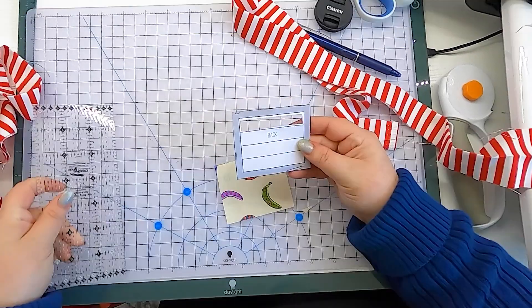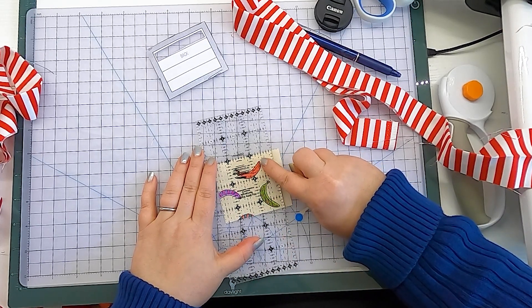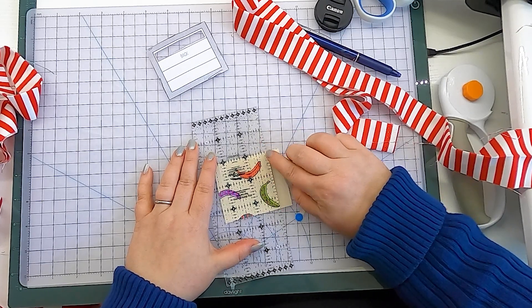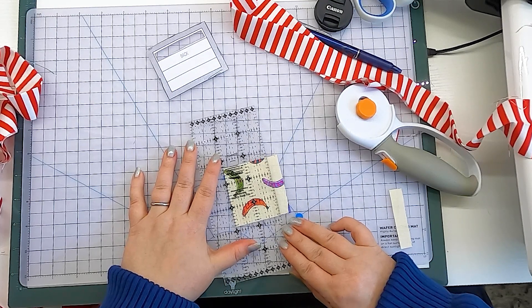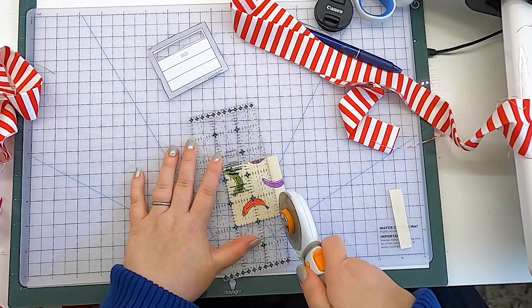Now we have this piece and we know this is the banana we want to save. The template makes a little chunk that ends up being about two and a half inches in your binding. My banana is pretty small, so I'm going to trim this piece down — just like you can lengthen the template, you can also shorten it. I want to leave at least a quarter inch on either side of the banana because that will be eaten up in the seam allowance. I'm going to go with three-eighths of an inch on either side to give it a little white space, making it very intentional that I've chosen just this banana to highlight.